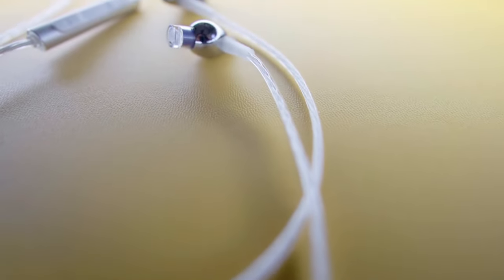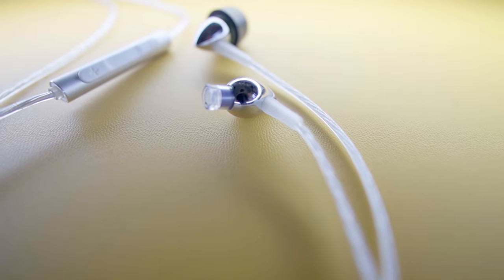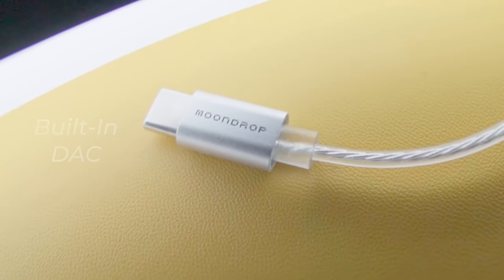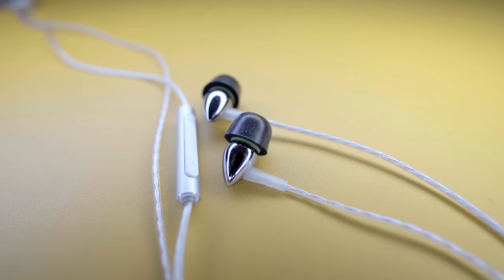Included in the box are the IEMs themselves with a set of foam tips. These IEMs have a non-detachable cable that terminates in USB-C, and that termination has a built-in digital-to-analog converter and an inline microphone. So this is really a complete one-and-done solution. The Moondrop Droplet is a sleek metal affair whose shape is true to its inspiration, and might just be one of the smallest IEMs I have ever used.